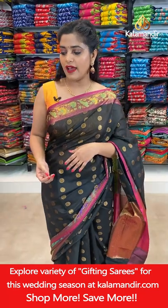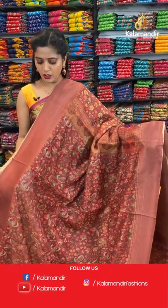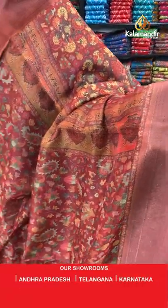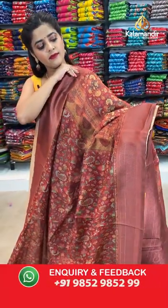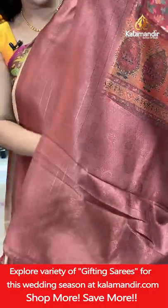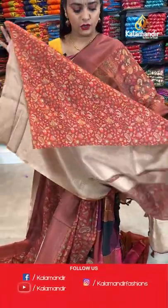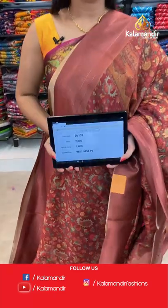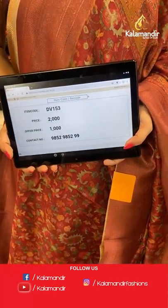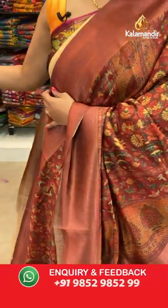Moving back to the Kalamkari printed saree collection — maroon colour saree with brown combination. Brown on the borders and maroon on the body. This saree is fully zari woven with cloth tassels at the bottom and a zari woven and thread woven blouse piece. Saree code DB153, offer price 1000 rupees. Take a screenshot and send it to our WhatsApp number 98529599.